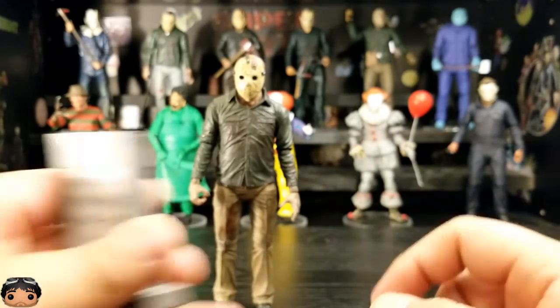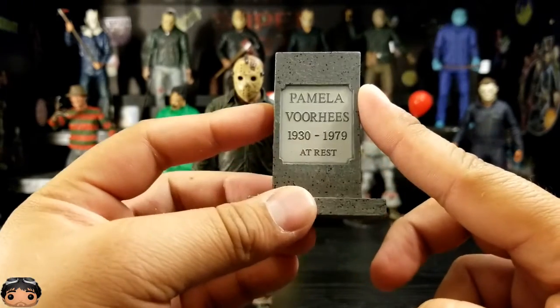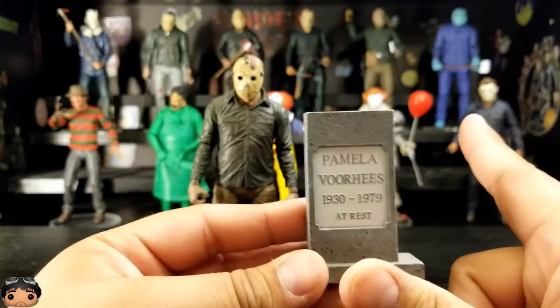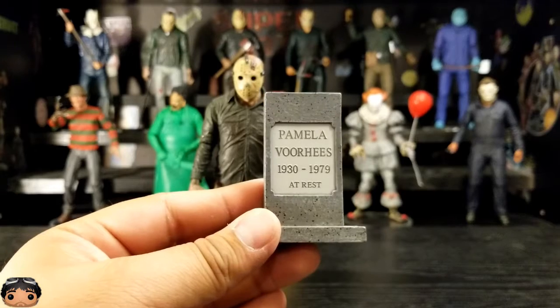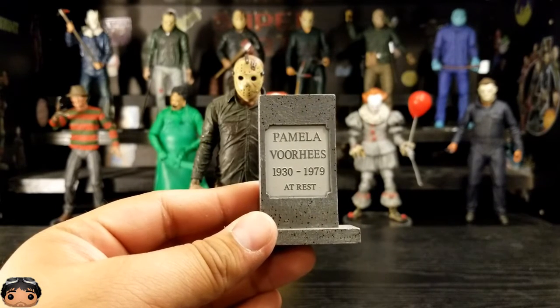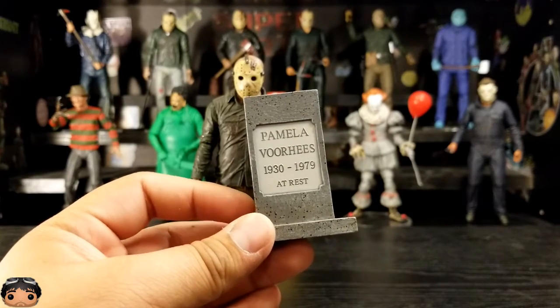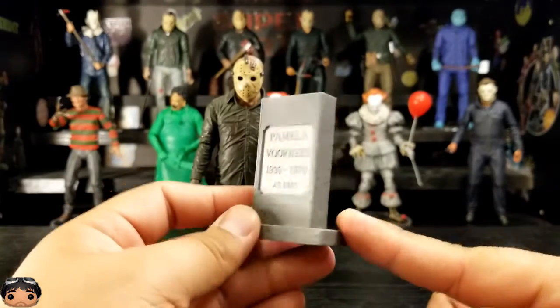And lastly, he came with the Pamela Voorhees tombstone. I think the green version of Part 5 came with the Jason Voorhees tombstone. I know there's another tombstone they came with, and I think there might be another Pamela one — I'll have to look through them. But yeah, this one looks pretty cool.